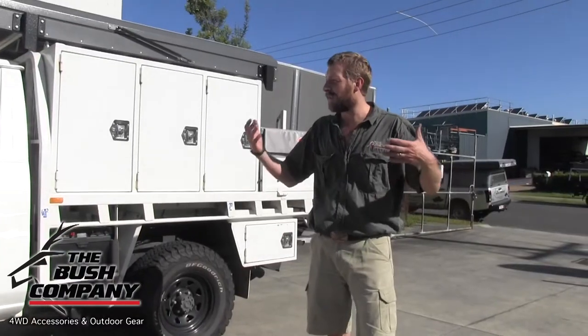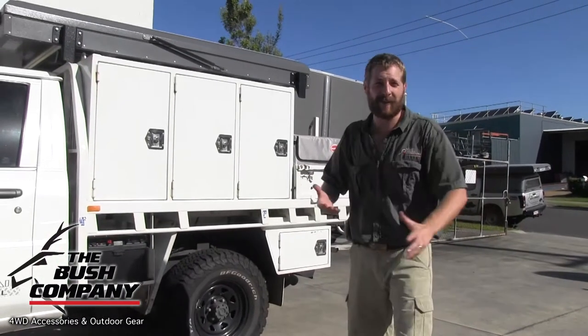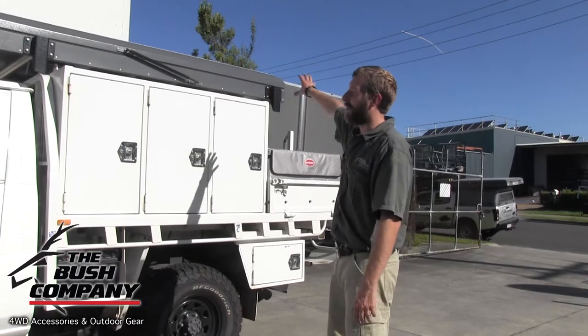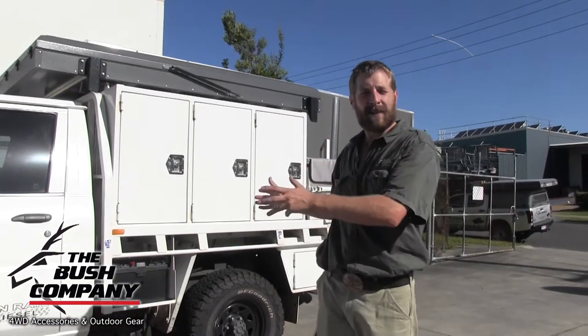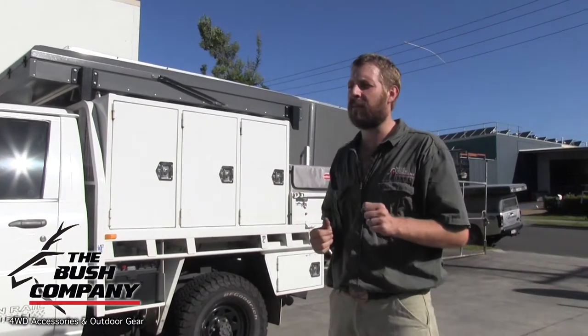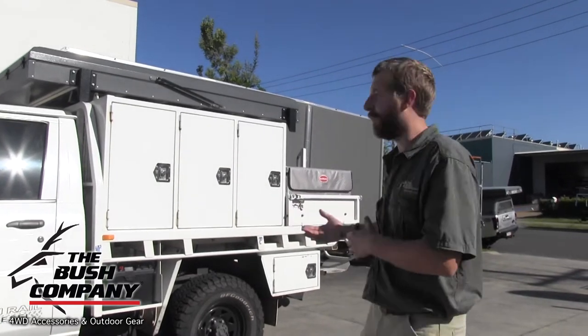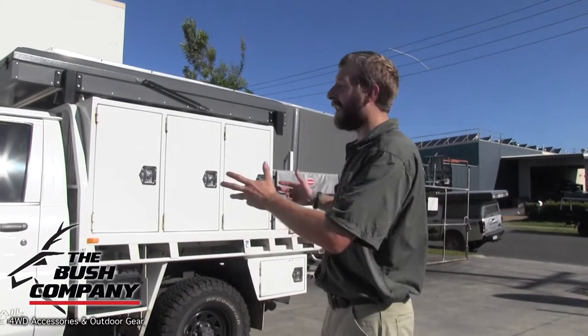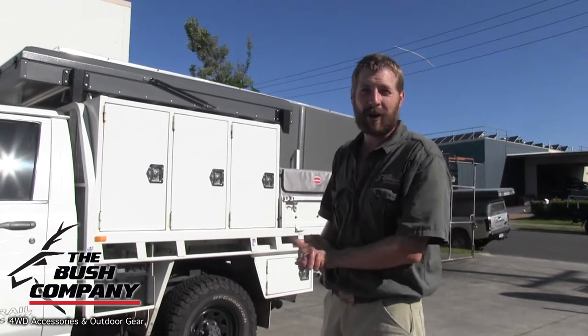We had the privilege on this full-on build to add in our rooftop tent — our clamshell rooftop tent as many of you know it. That's it up on the top there, and we mounted it in the position where it is right now because the customer wanted to basically climb into the rear of the tent by stepping up on the tailgate and not using the ladder. We think it looks pretty cool — it fits in the middle of the boxes.